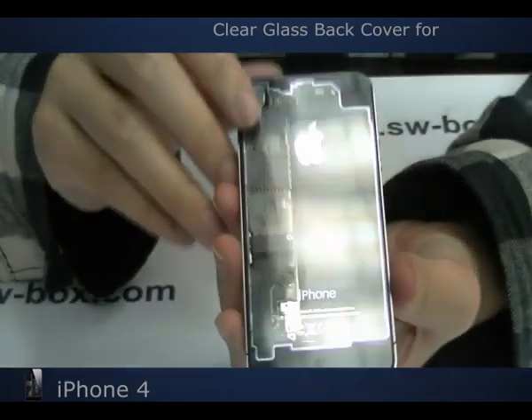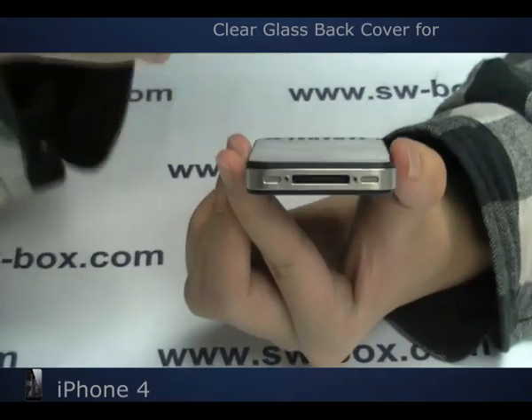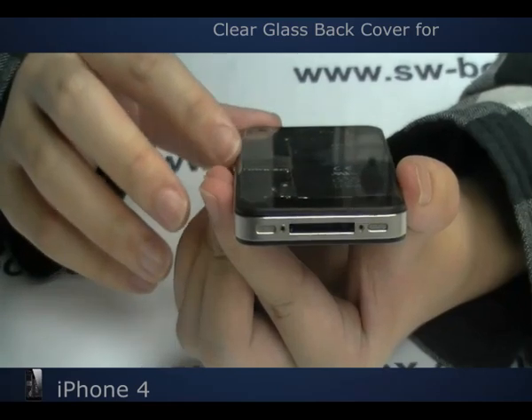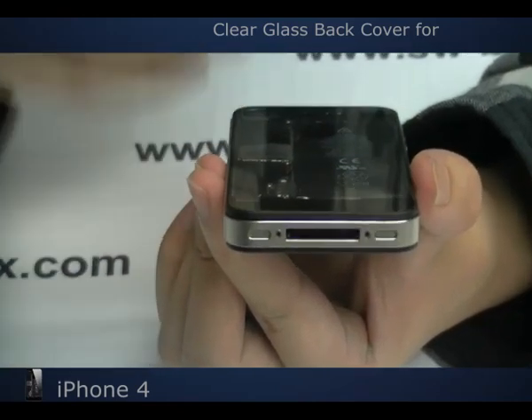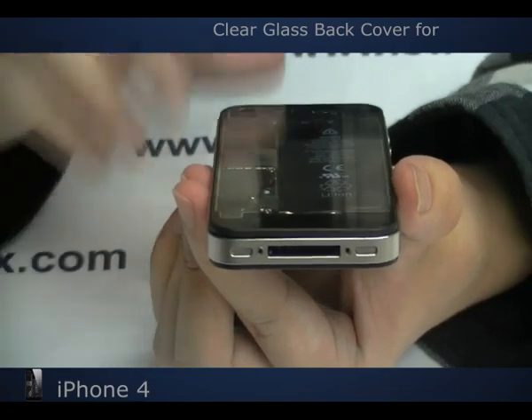Before you're switching your back cover, you need to pay attention to the screws which are in your iPhone 4. There are two different types of screws we're using now, so before you're losing them, choose the right screwdrivers.